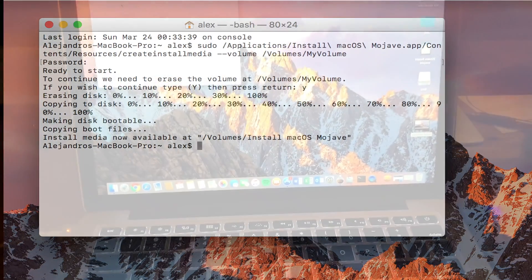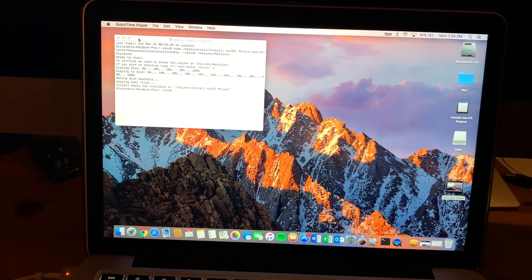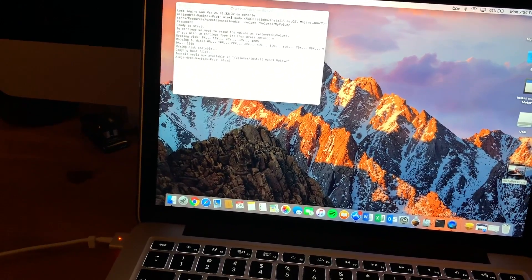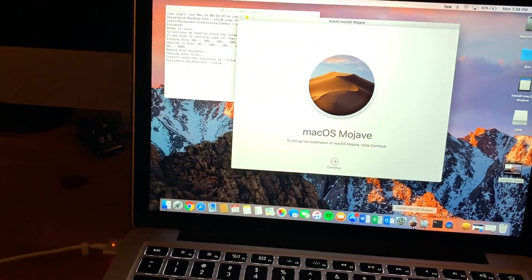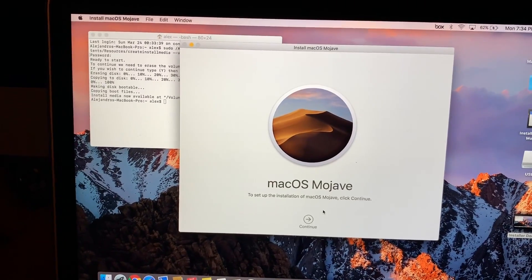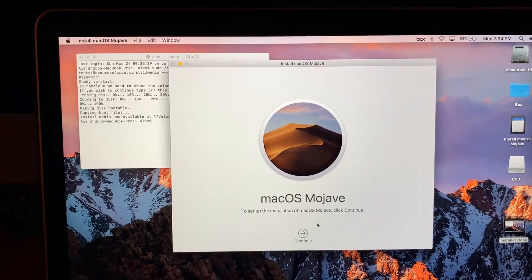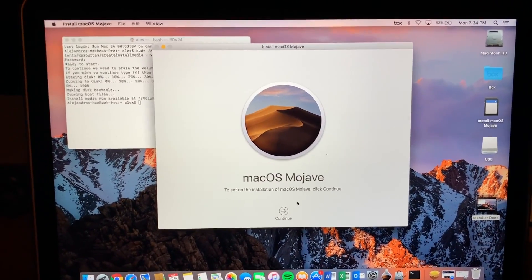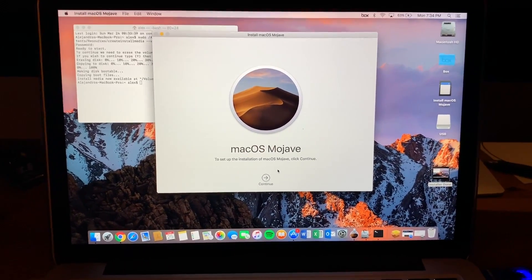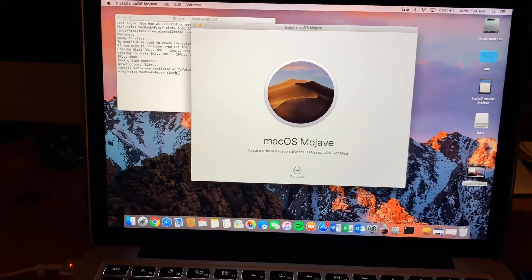Now that we're ready to continue, we can restart the computer. One thing I forgot to mention: if you don't want to erase any of your files, you can just download the Mojave installer and go through the upgrade process, which keeps all your files and data. The reason you may want to clean install is if your computer is loaded with files you don't know, or if the 'Other' category is taking a lot of space. I like doing this on occasion to keep my drives clean and my computer running fast.